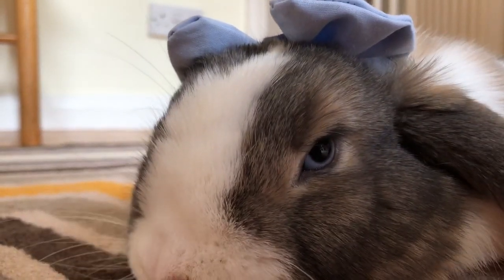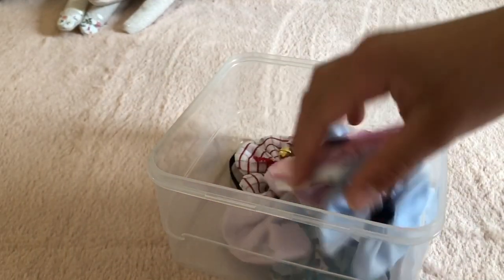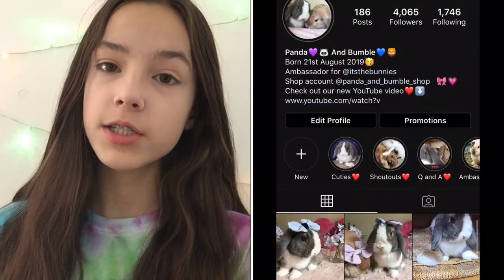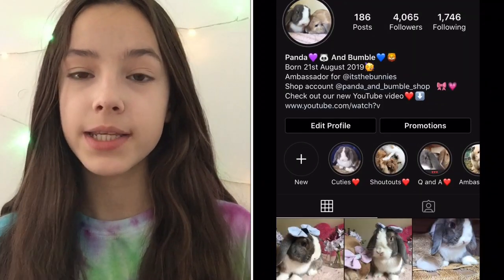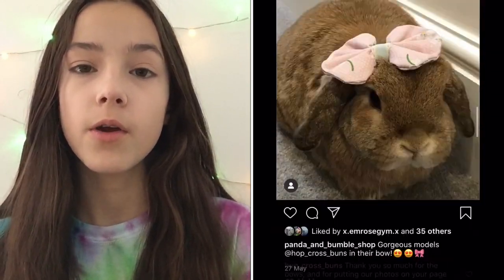There are so many styles you can make, so just have fun making your own mini collection or playing with different fabrics. If you really like the ones that I make that are sewn, I do sell them on my Instagram, Panda and Bumble Shop, which will be in the bio of the bunny's account, Panda and Bumble. Just some disclaimers: make sure your bunny does not wear the bow for long durations of time, and that you don't leave them unattended with the bow. Thank you!